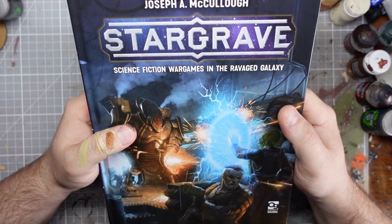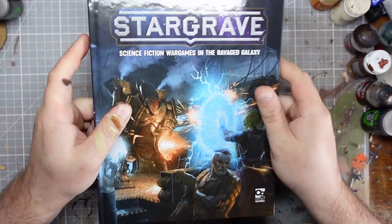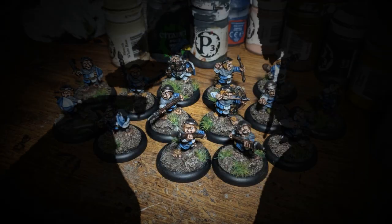Hi guys. In this video I'm going to be unboxing my Stargrave Nickstarter order. Scruffy Crow.